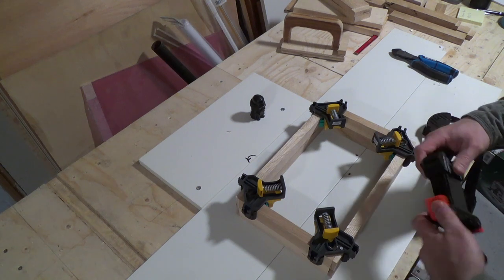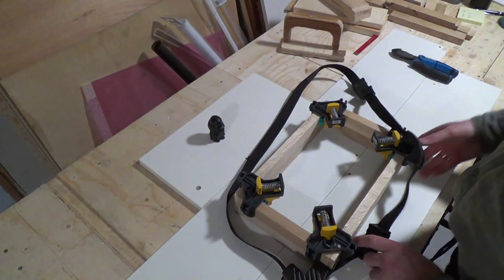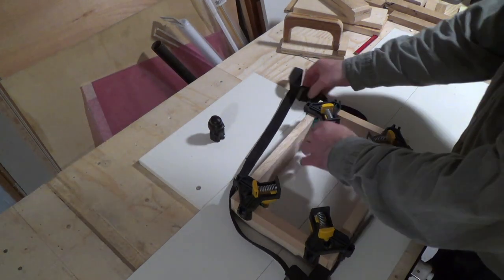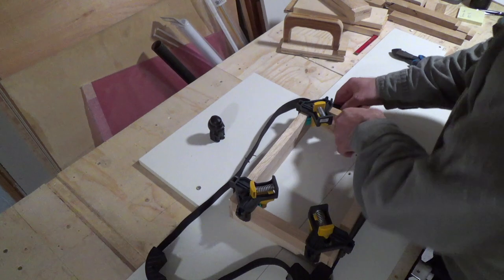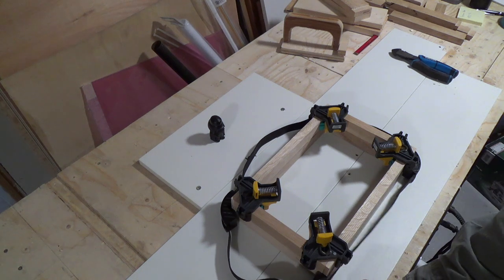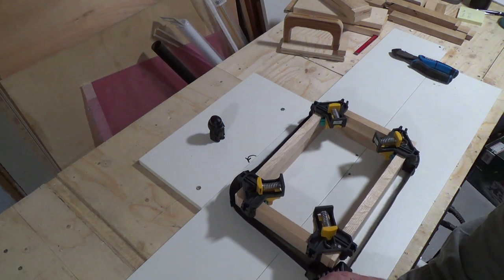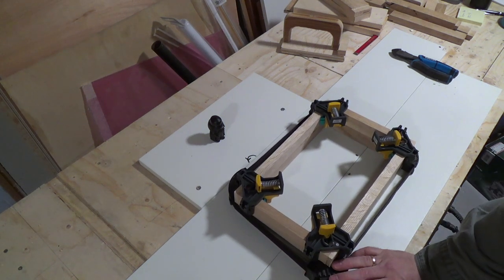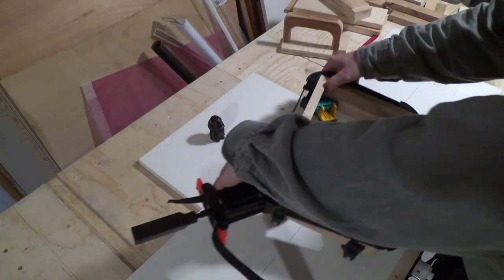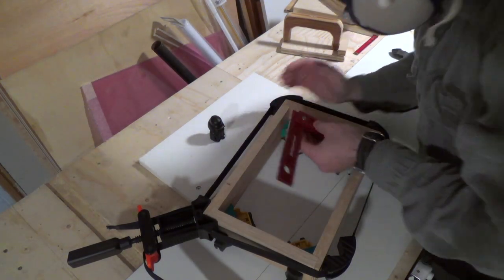I decided to do a test fit, and I'm going to glue this up using my strap clamps — I just acquired these and this is actually the first time I'm using them. I'm also using my Wolfcraft corner clamps. The corner clamps are quite handy but this thickness of wood is like exactly on the edge of what they can handle, so it's easier with thinner wood. And if you haven't noticed it yet, Baby Vader is keeping a close eye on the process here. Then I could check for square and confirm I was good for the real glue-up.